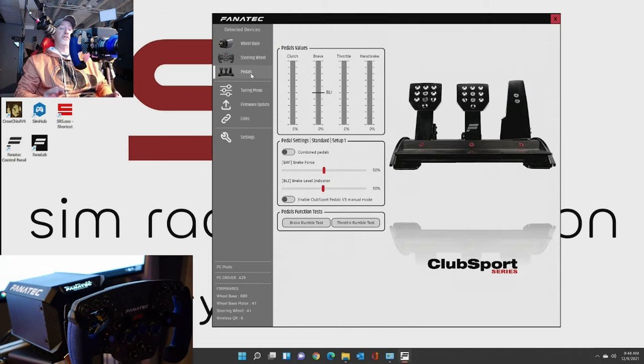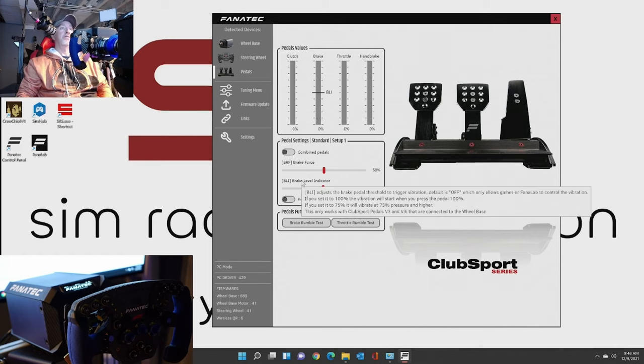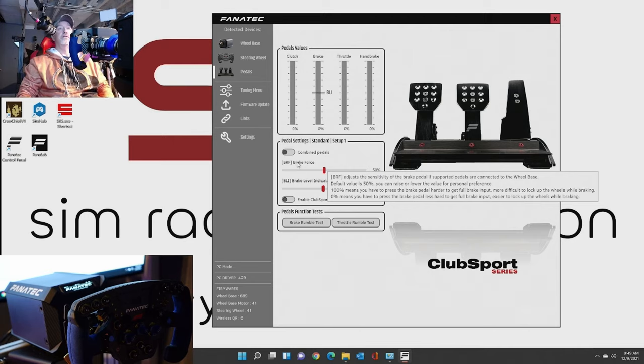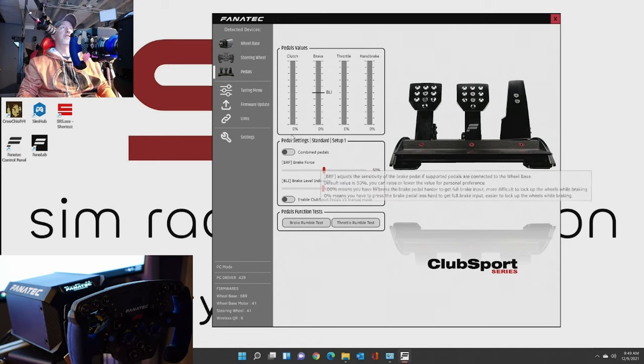Next up is the pedals. So I have my pedals connected - we do have a throttle, we have our brake, and this BLI here. There's your brake and the clutch. So you can test those out and make sure that's good. If you have the V3 pedals or pedals that have rumble on them, you can test it right there. So BLI is a brake level indicator - this is the amount of force you're going to put on the brake pedal before it kicks in the vibration. I have mine set to 50%, so at 50% it's going to start vibrating. The brake force is the sensitivity of the brake pedal. 100% means you have to press the brake pedal harder to get full brake input, so it's more difficult to lock up the wheels while braking.